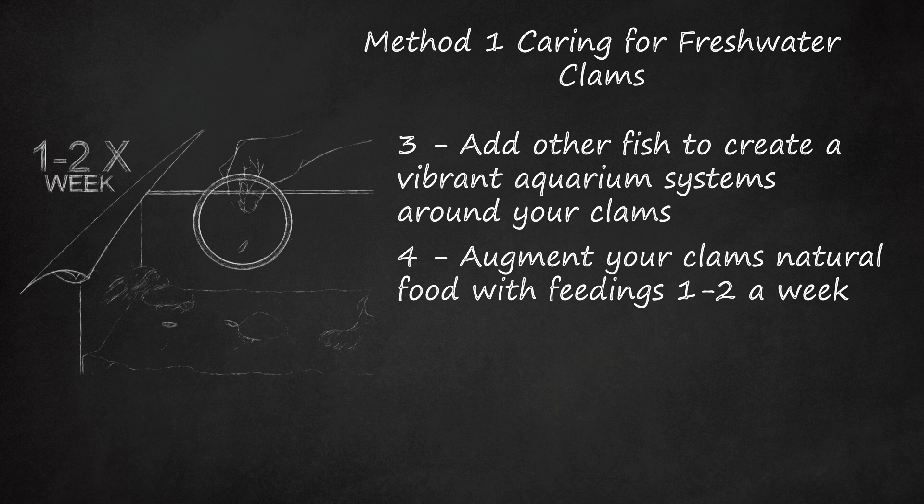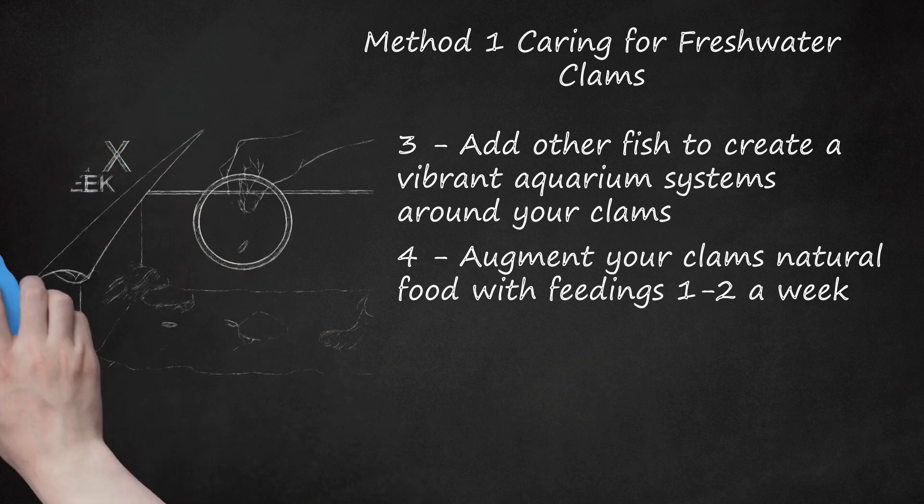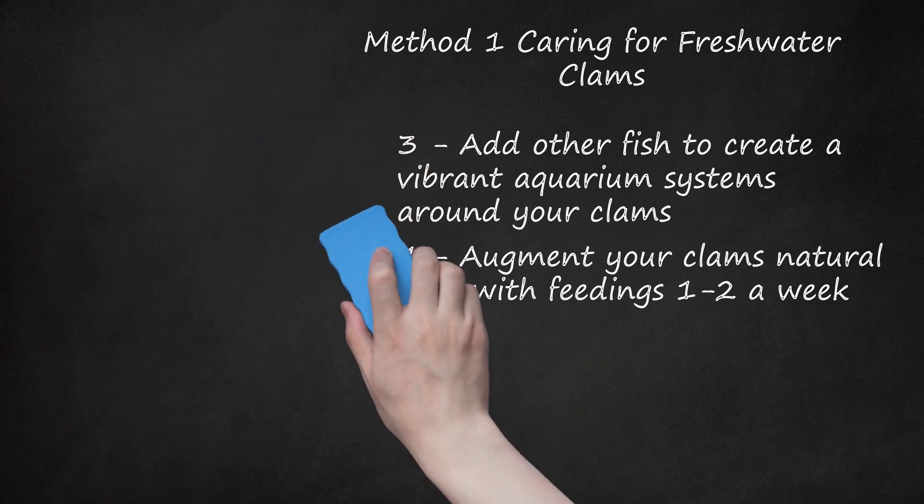Homemade clam food recipe: 1/3 pound red meat — hamburger, beef liver, beef heart, or fish with roe. Beef blood or drippings from a beef package. 1 teaspoon cod liver oil. 1/4 teaspoon yeast. 2 to 3 tablespoons of water from the aquarium the clams live in.